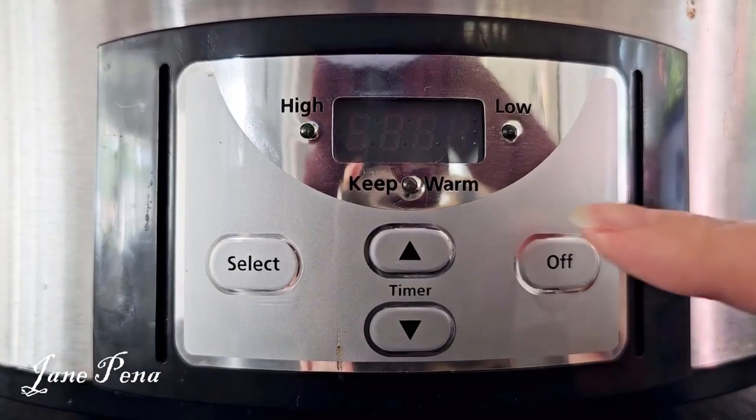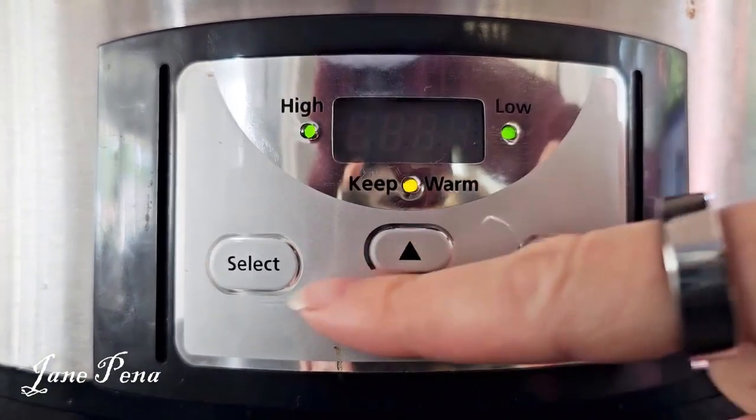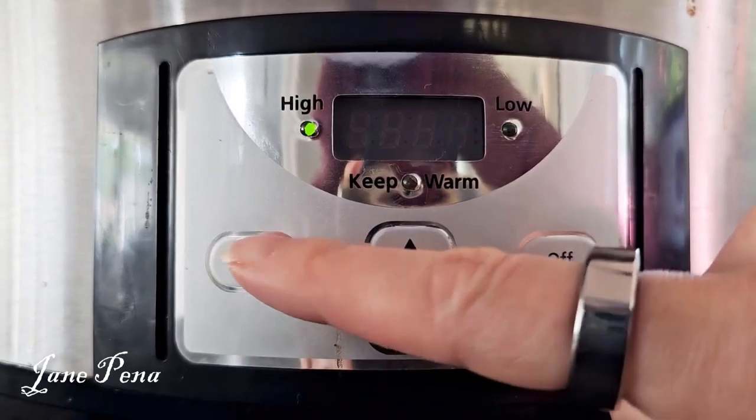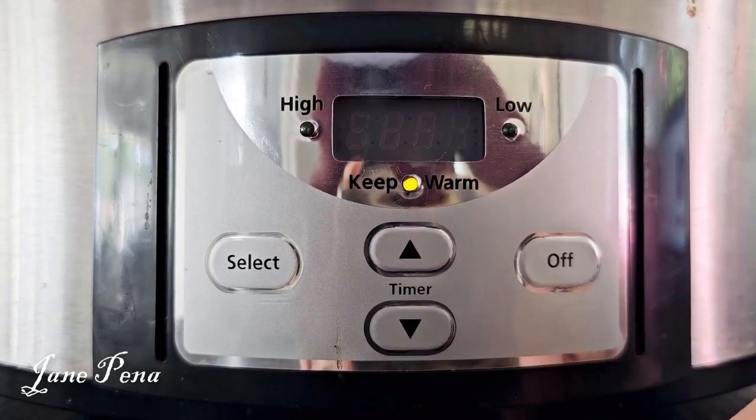When you plug it in it starts lighting up everywhere. You can select high or low — hit select once for low, hit select twice for high, or you can set it to keep warm.